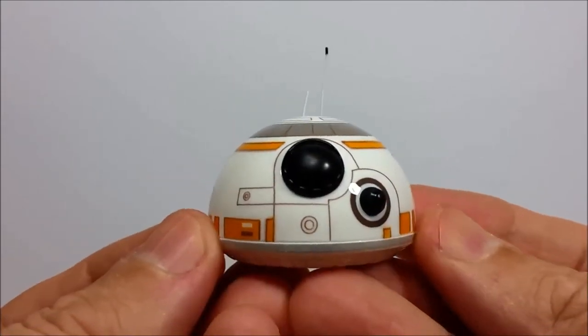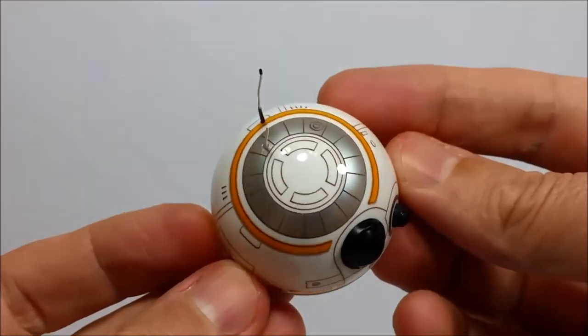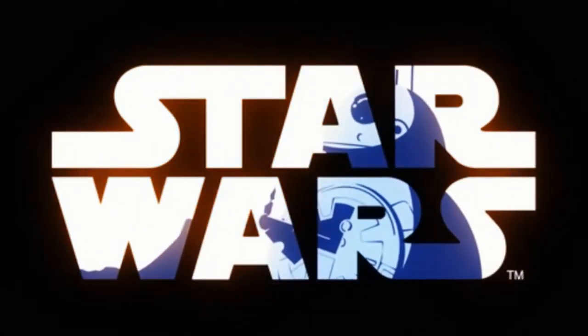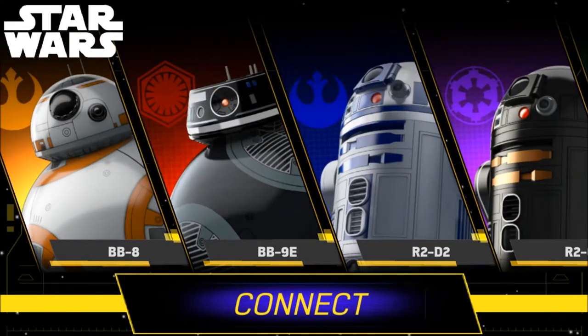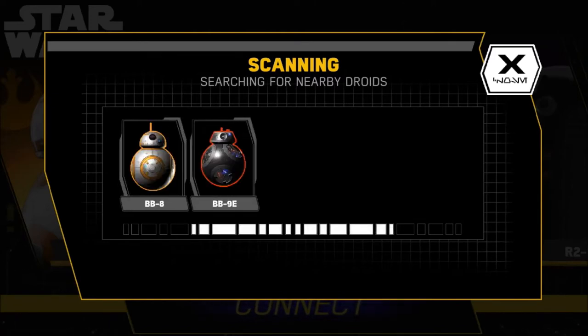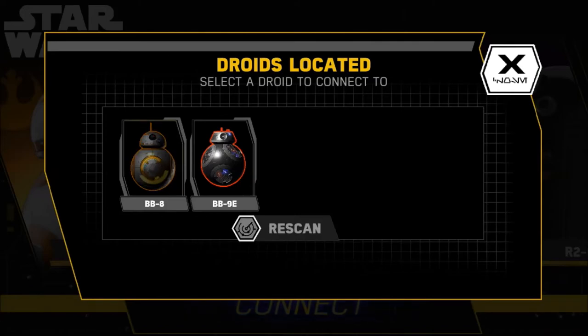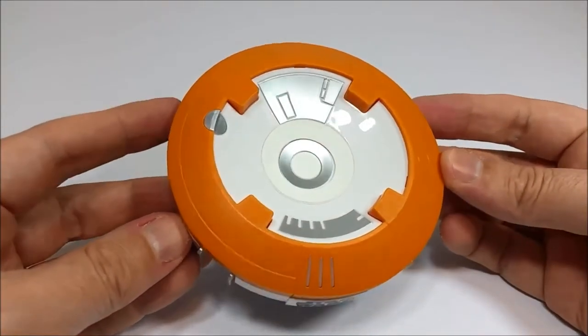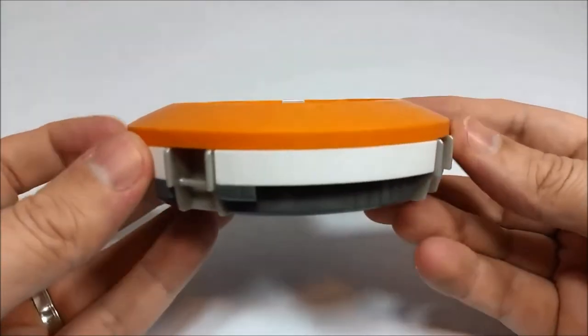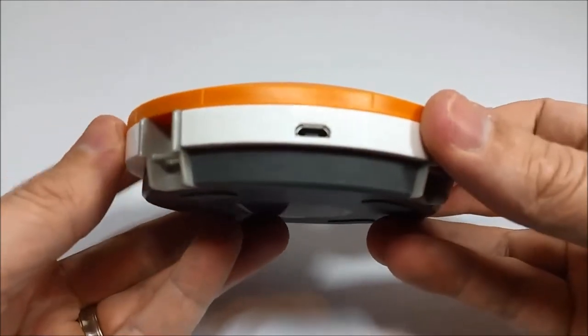I spend time focusing on different aspects of the Sphero droids app in each video, so it's almost like three chapters of the same book. The Sphero droids app controls all three smart droids and works with both Android and iOS devices using Bluetooth Smart. It's up to each user to make sure their device meets the minimum app requirements — you can find that through Sphero's own FAQs. As with the original BB-8, this one charges through induction with a special cradle, taking roughly two to three hours for approximately one hour of play time.